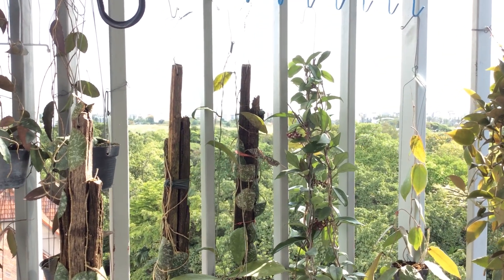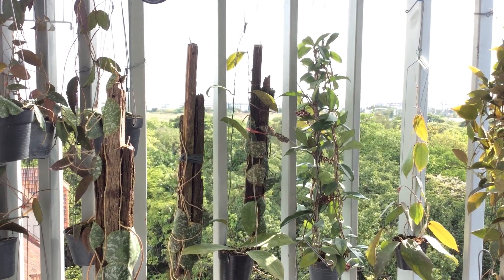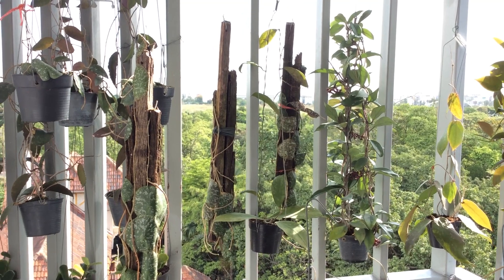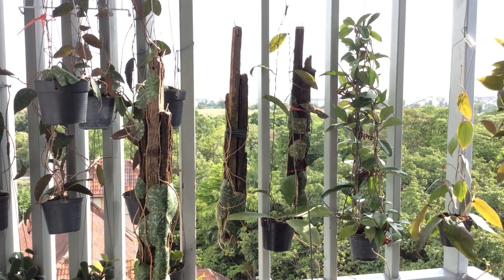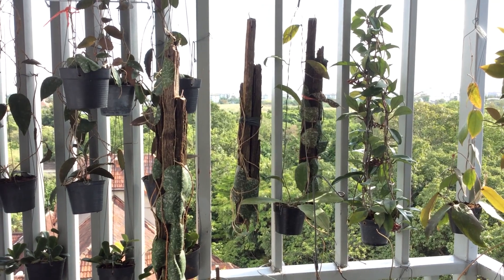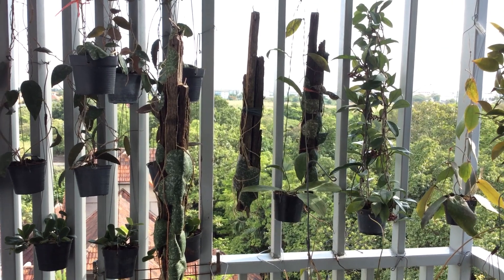Hello, this is Bob. I hope you are having a fantastic day. Welcome to the second part of the Hidden Lives of Hoya Imbricata. In part one, we were looking at the two mounted Imbricata, which I called Plan A and Plan B.